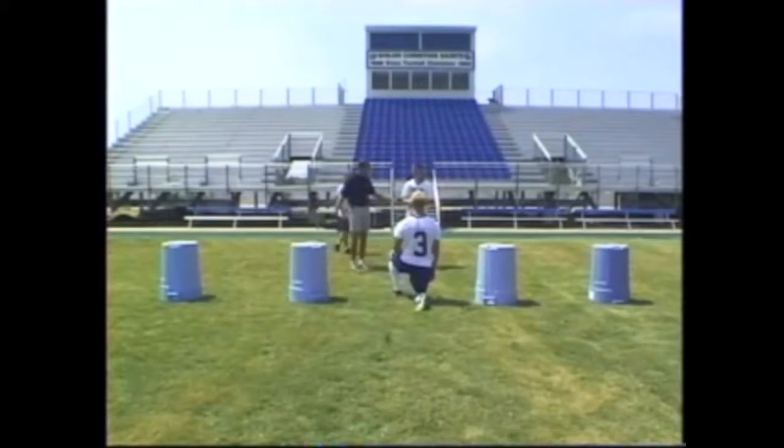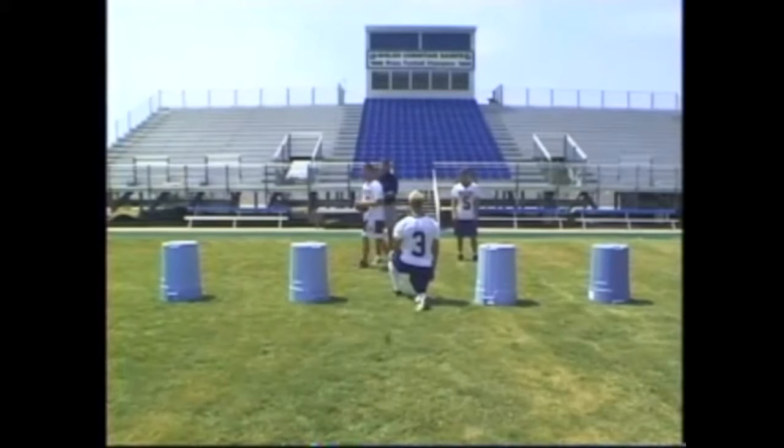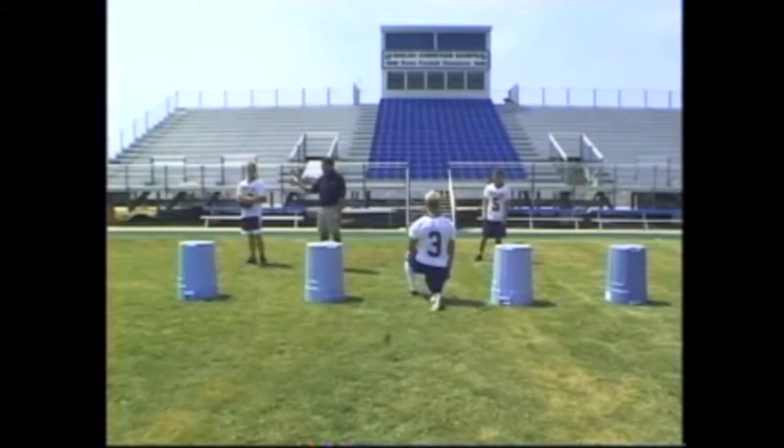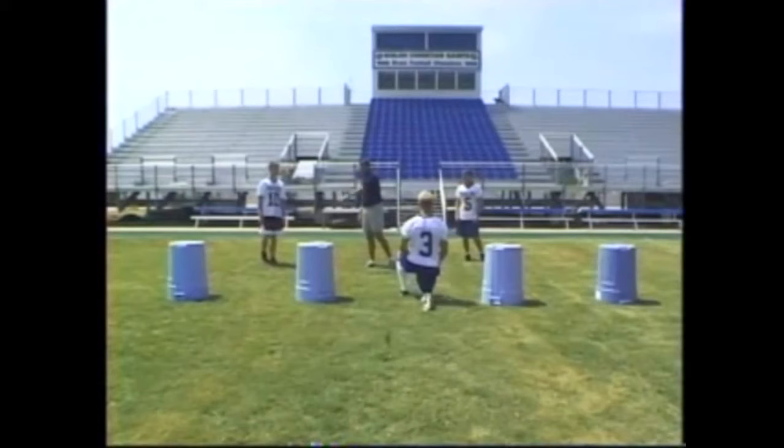Our quarterback is real simple — he's just going to take a short jab step towards the end and then flatten out with little bitty steps. His read is the cornerback. If the cornerback comes up for the out route, we'll throw the home run. If he drops back, we feel like we've got the strong safety up before we run this play — think about force — and we'll throw the out route. We want to keep our quarterback at a depth of four yards. We do not want him to get any closer than four yards from the line of scrimmage.